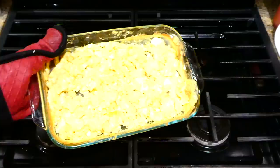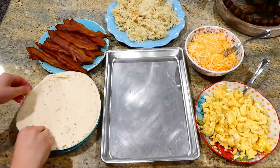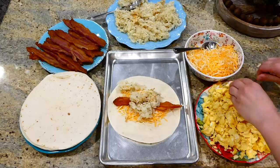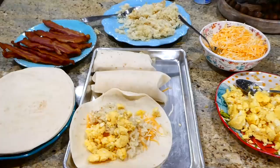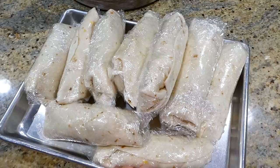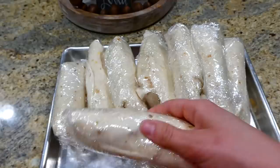I keep the burrito assembly simple — just cheese, bacon, hash browns, and egg. If someone wants to add peppers or salsa, they can do that when reheating. I let everything cool completely before assembling for best results. Just like with the breakfast sandwiches, I wrap each burrito in cling wrap, then place them all in a large gallon-size Ziploc bag. These burritos are hearty, will keep you full for hours, and are really easy to reheat in the morning.